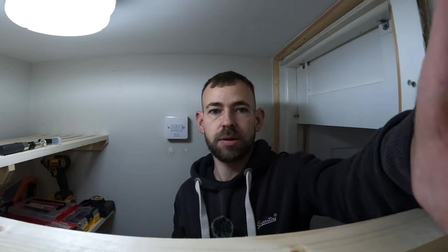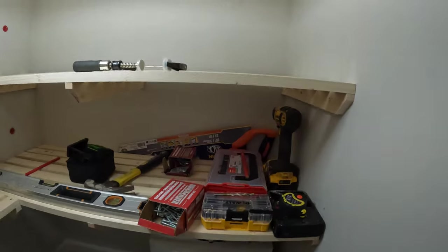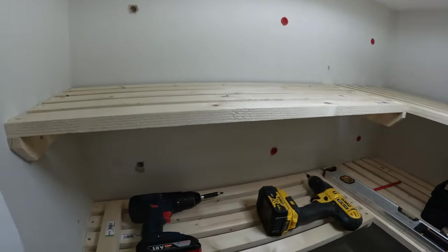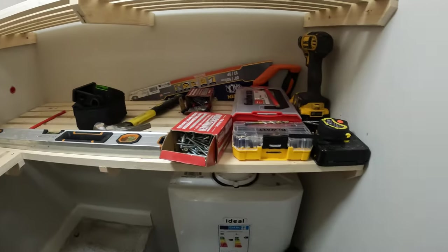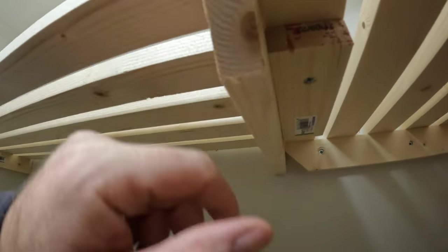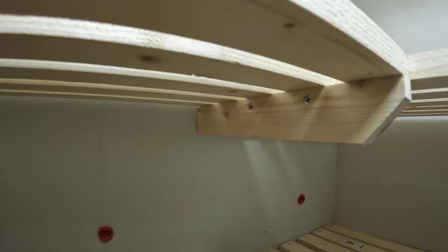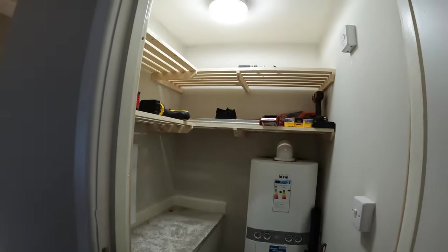There you go guys, that is all now complete. So let's get you to see — here we go. We've got the shelf going all the way around, and then the same again on that one going all the way around. I can see a foot of brace across there which is screwed in. There we go — that is ample storage for the new year.